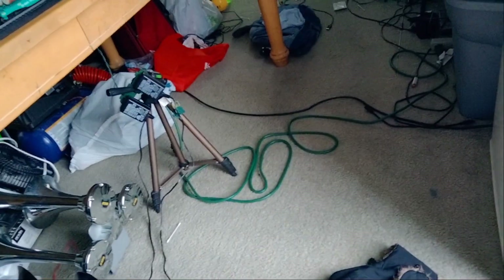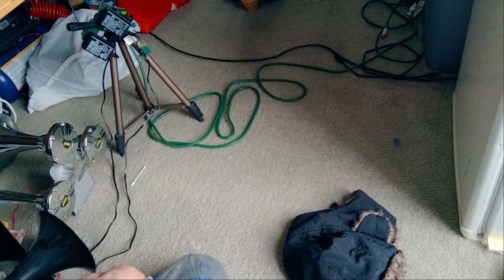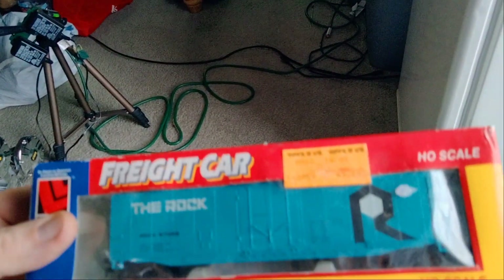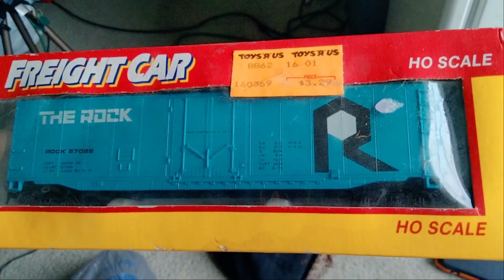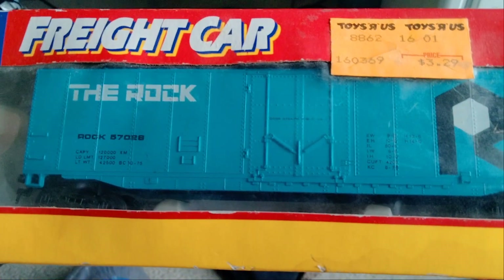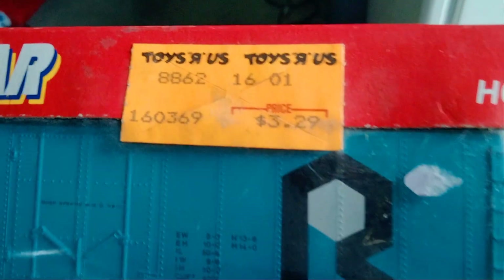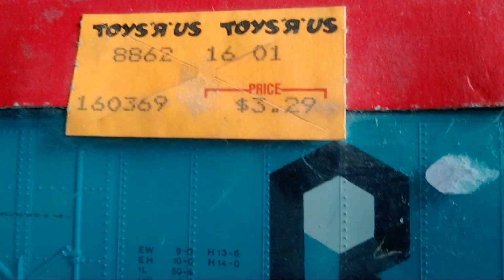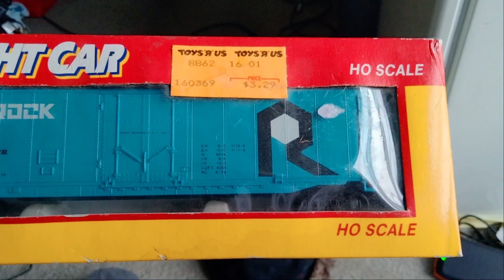Jerry, you're gonna like this present, because I know you like these logos when you see them on CSX. So I know you're gonna like this logo — it's The Rock. Yeah, The Rock boxcar, $3.29, HO scale.